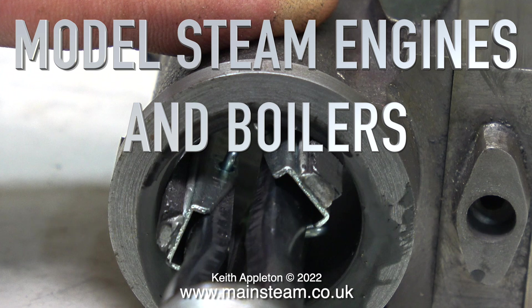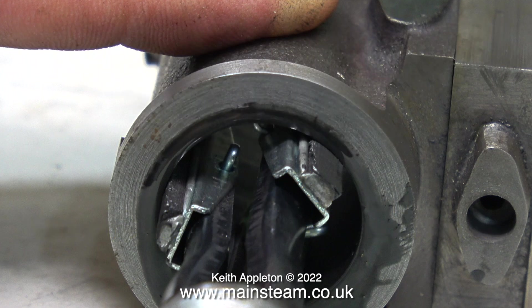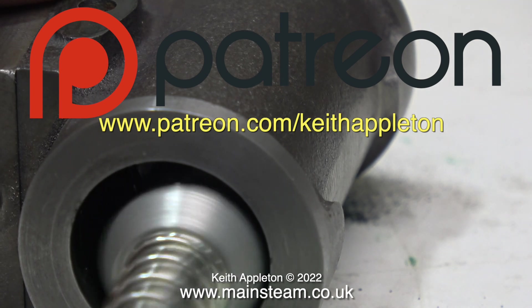Welcome to model steam engines and boilers part 37. This episode shows me using a cylinder hone and drilling the holes to bolt the cylinder covers to the cylinder. Once the main video starts you will be watching heavily edited extracts from my series 'How to Build a Model Steam Engine', which is a Patreon-only project.